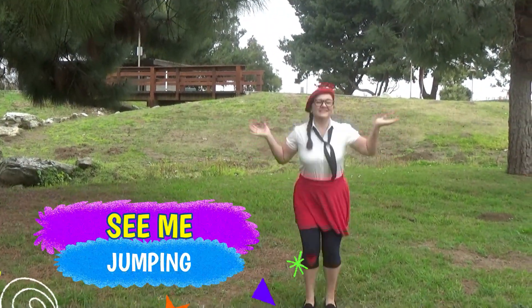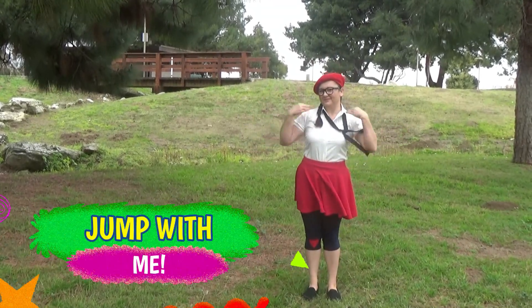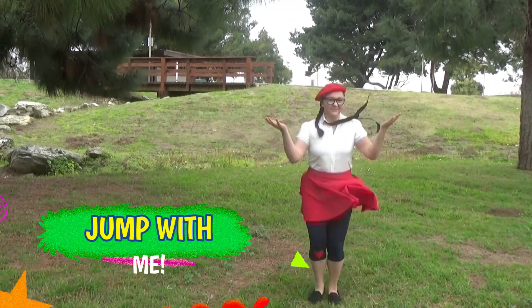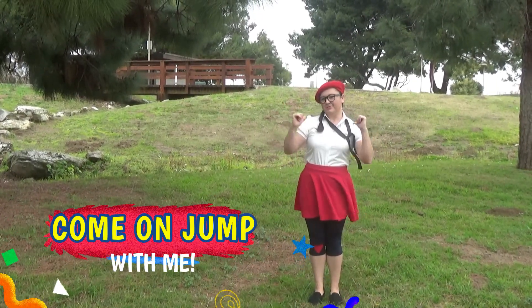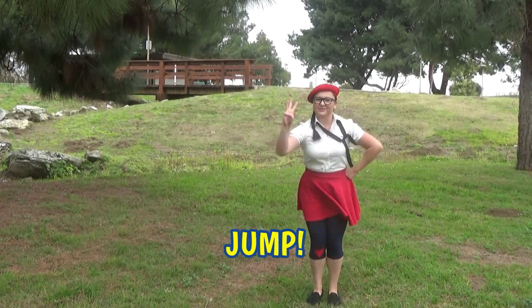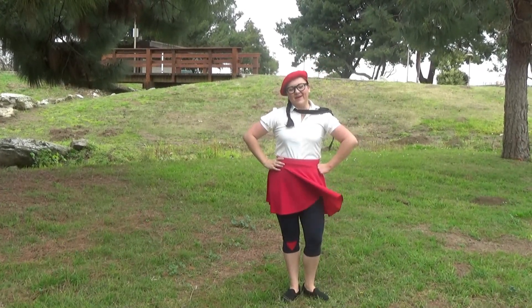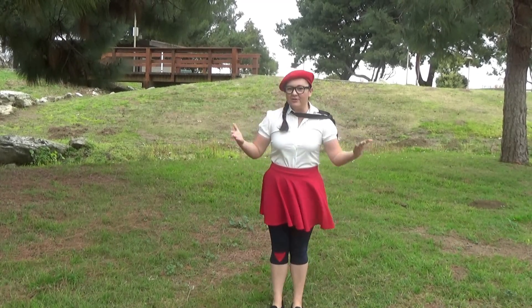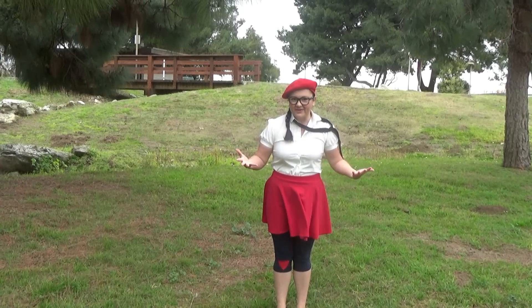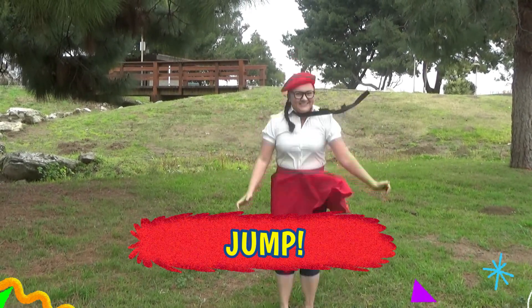See me jumping, see me jumping! Jump with me, jump with me! On the count of three now, come on jump with me now — one, two, three, jump! One, two, three, jump! I hope you enjoyed the jumping song. We're gonna learn about jumping in gravity. What's the best way that you can experience gravity? By jumping!